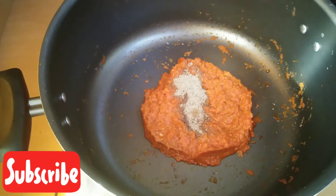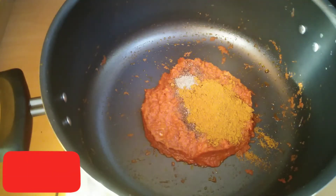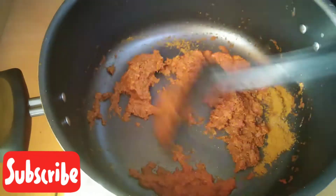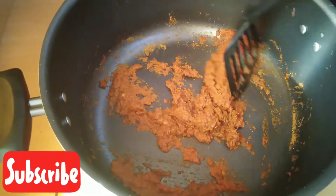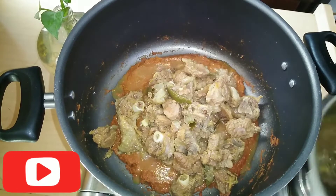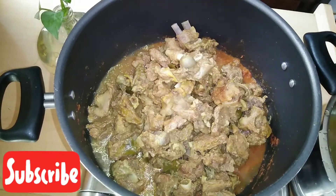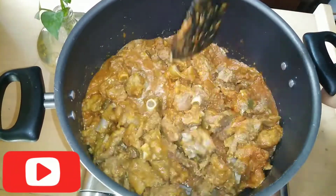Add 1 tablespoon of mutton masala powder. You can add salt in the meat masala powder. For the meat masala, we will mix it well. The meat masala is sprinkling.